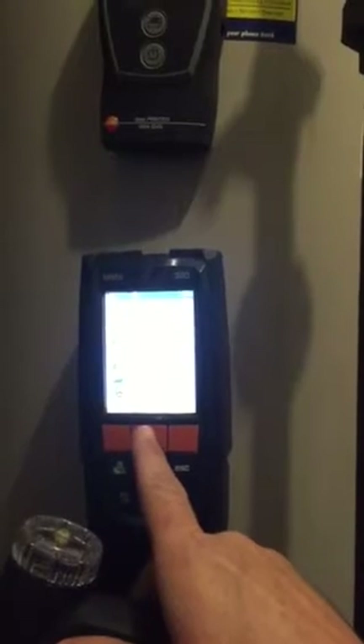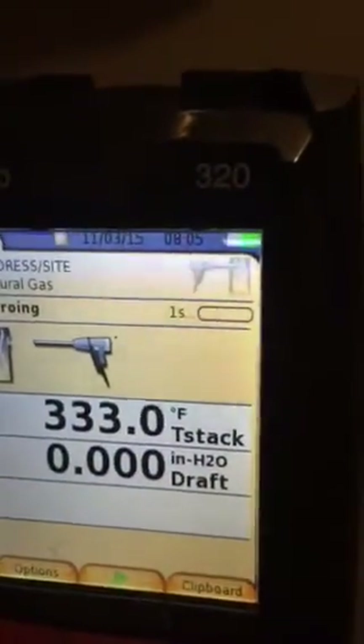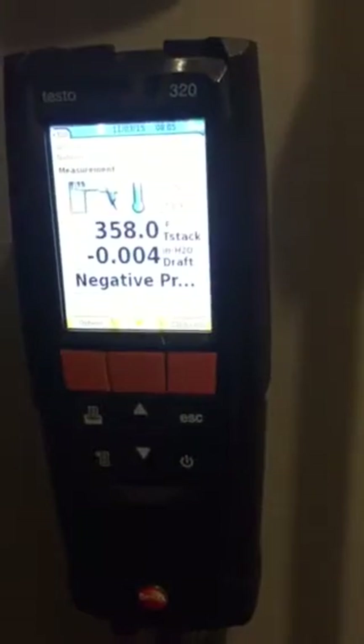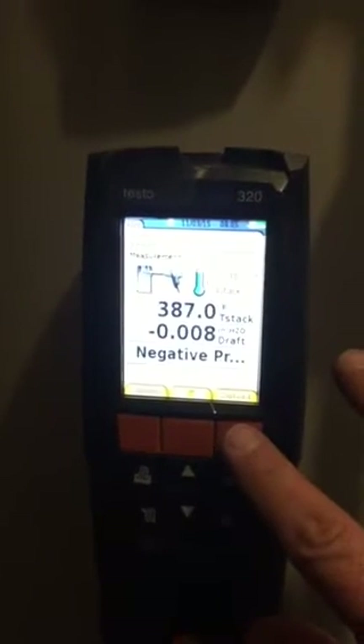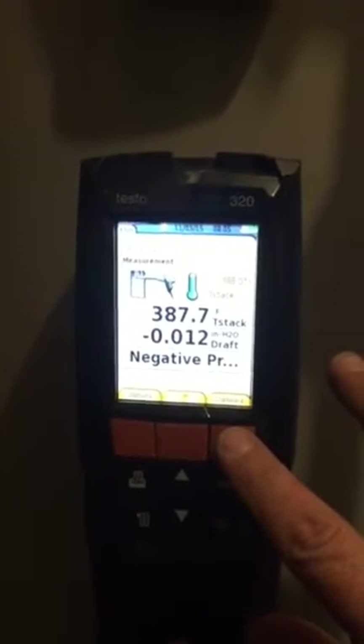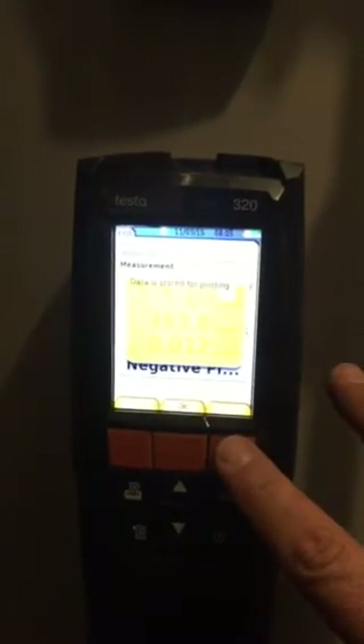Let's do a draft test. Let that zero out with the probe out of the flue stack. I'm going to stick that right around the center. It looks like we have negative pressure — negative draft. Perfect. Let's clipboard that as well.